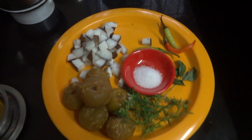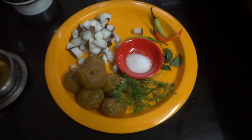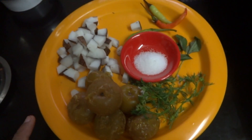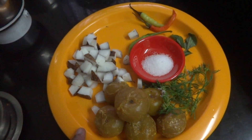Hi viewers, good morning. This is Raji Ramakrishnan from rasavinsuvai.blogspot.in. Here I am going to prepare the amla chutney — amla means gooseberry, we call it Nellika in Malayalam.